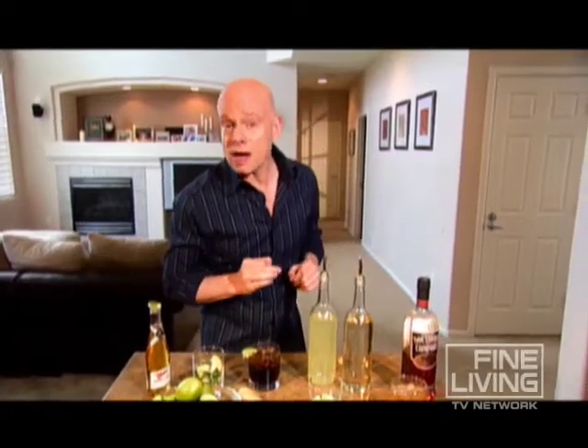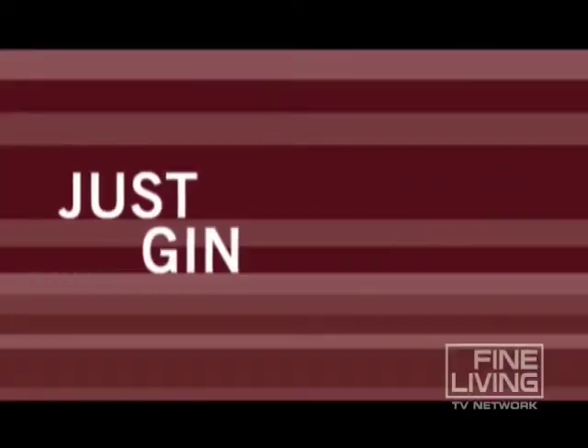Spice up a Southern Comfort on the rocks — squeeze in the juice from half a lime, and it takes on a whole new attitude. Rev up the classic gin and tonic by muddling half of a fresh lime at the bottom of the glass.